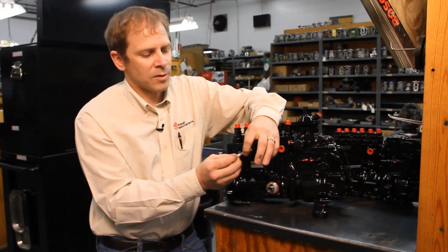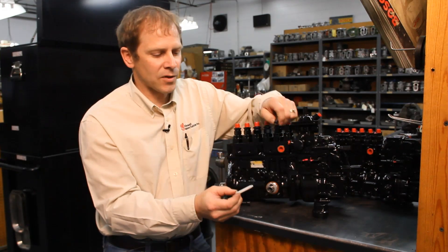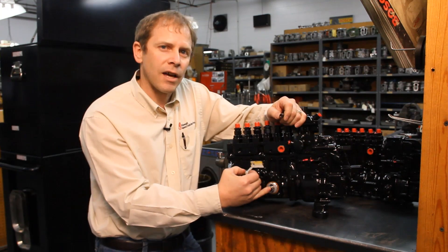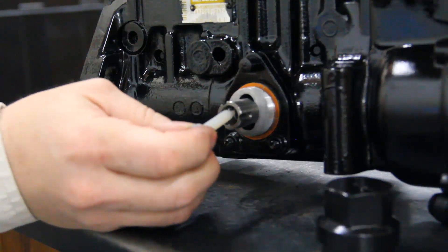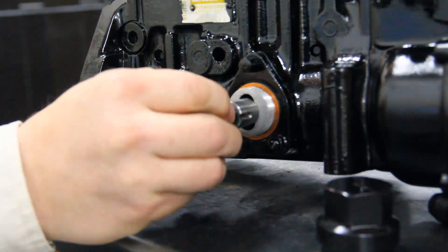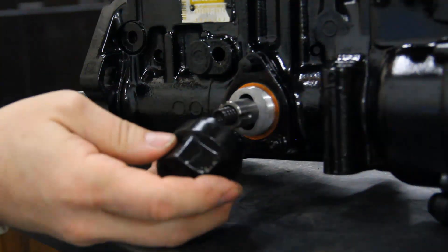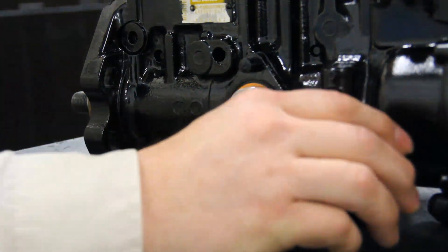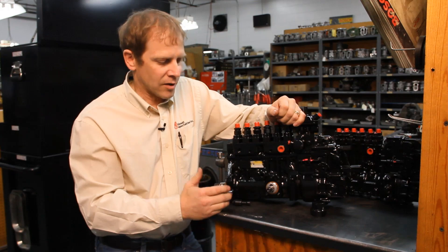Right now the spring is on this side of the pin, which holds it in the run position. For timing purposes, we're going to first look in this hole and see if we can see the slot in the camshaft, and then that's what we're going to engage this pin in. As we slide this in, the spring is going to go on this side of the pin, and we're also going to put the cap back on to hold that pin engaged for when we take this pump off.